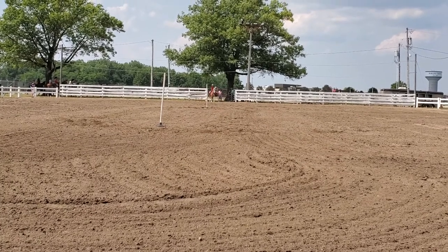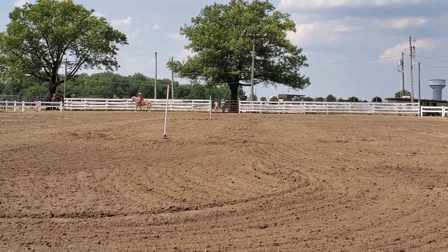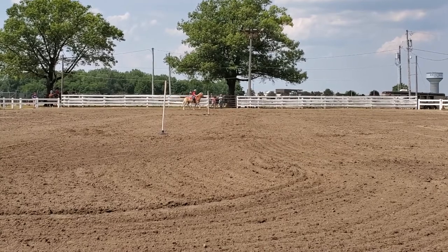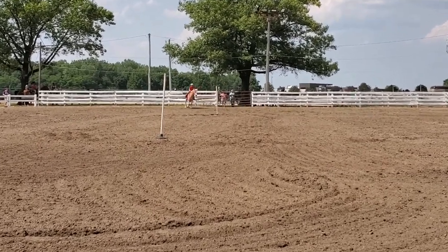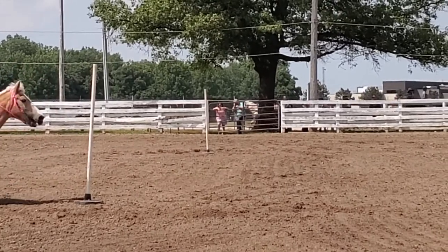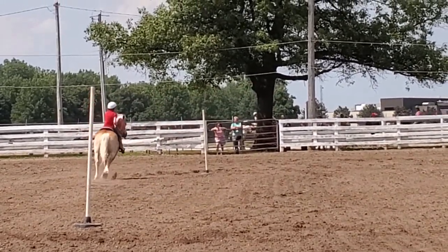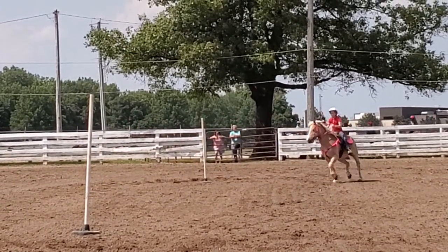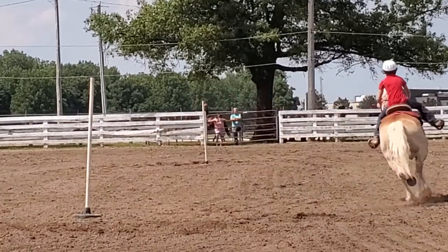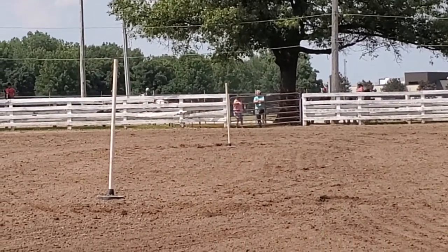We're going to do this class's poles. She's going to do a figure eight, and then we'll see what the time is going to be. Olivia Zoller on Toby. And Olivia comes home with the time 29.600 — 29.600.